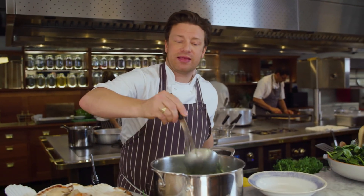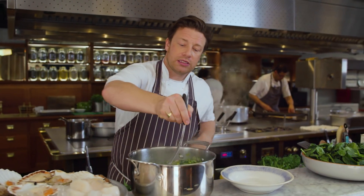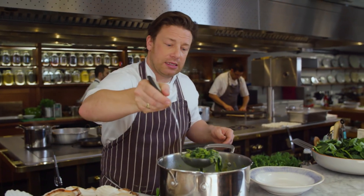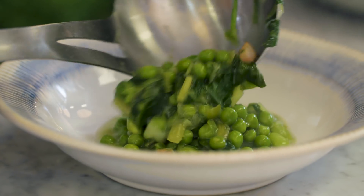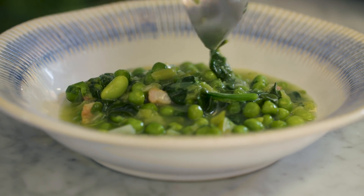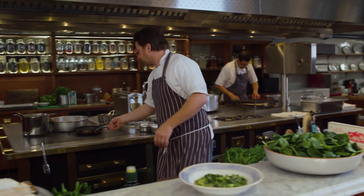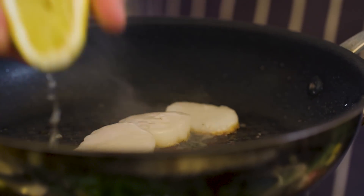Those scallops behind me hardly need any time, so they don't want to be overcooked. I'll serve it up like this. This is a really nice start to a meal with a glass of rosé — it's a truly delightful thing. Look at the colour of that. Then those scallops are done, so literally what I do is squeeze in a tiny bit of lemon juice.